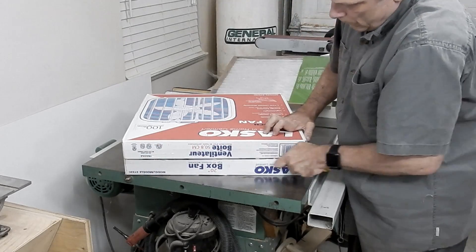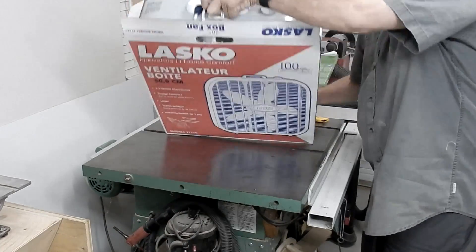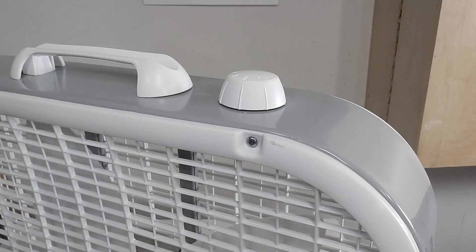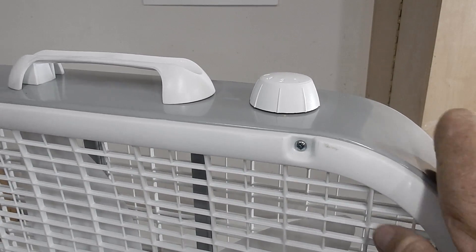Sometimes I use a leaf blower and that works good to blow everything out of the shop. I'm just gonna have to make a few modifications to fit the box I'm gonna make.